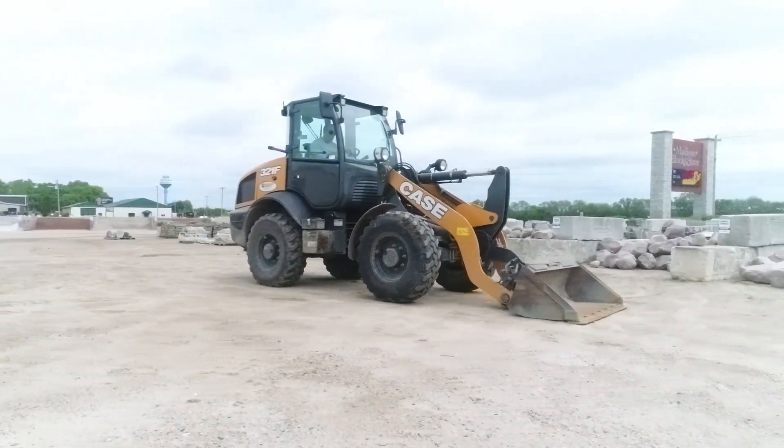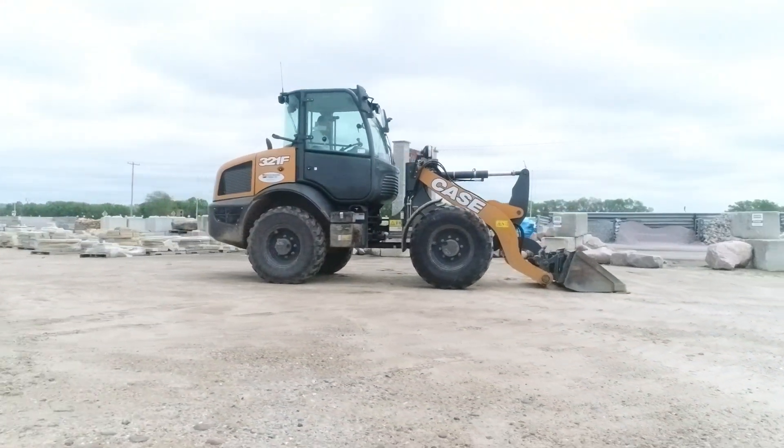For more information on the entire lineup of Case compact wheel loaders, check us out on kce.com.